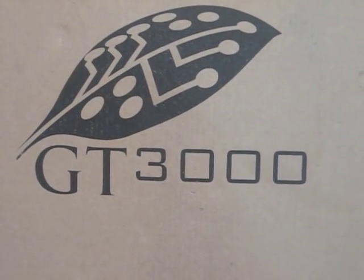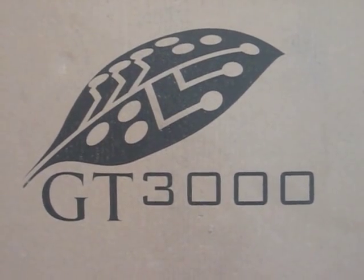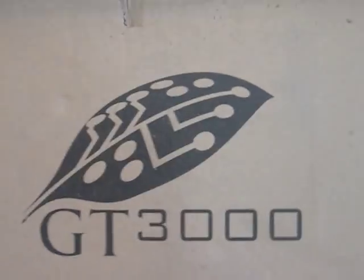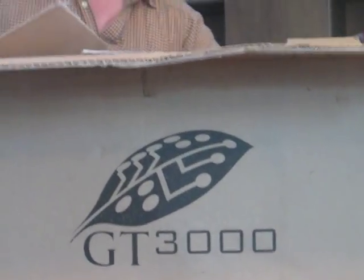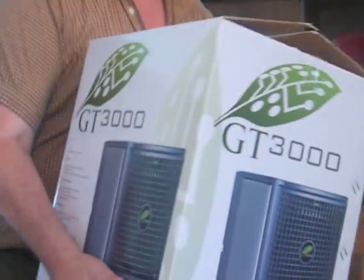My name's Mark Edis. I work in the air and water filtration business and have been for about the last six years. As you can see, it comes in this big box. There's two units per box. This is for our dealers — it's sort of like one to show and one to go. So you've got one for your home and you've got one to show your customers.